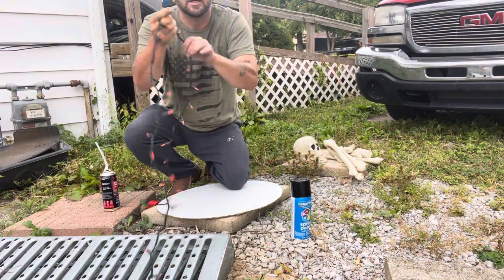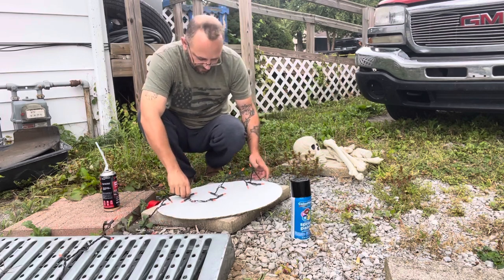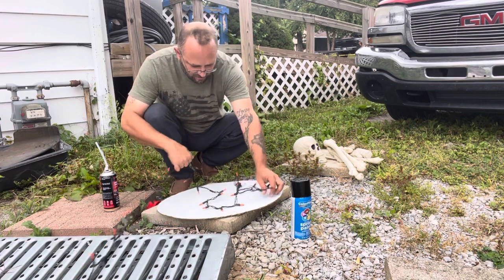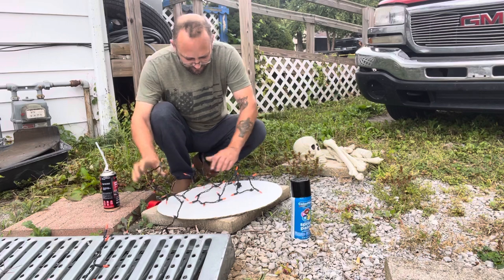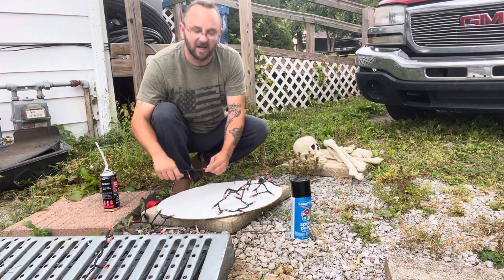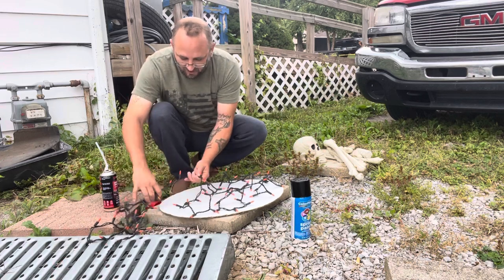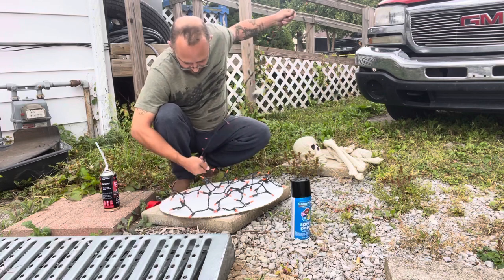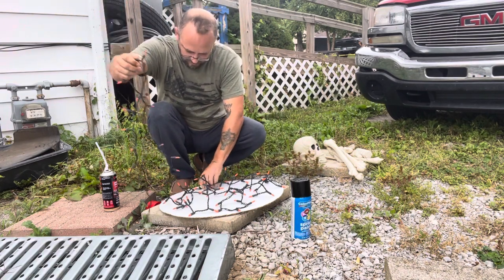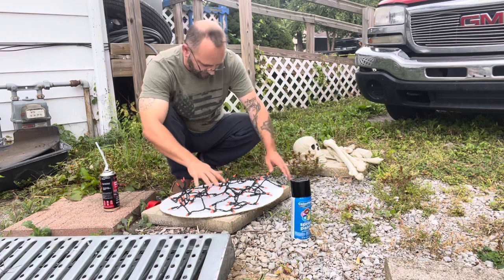So we're going to go ahead and try to do this here. Granted, I'm going to not cover the extra plug-in part up. I don't know — for this size I might have gotten a spoonful. I got like 13 and a half feet of lighting. I don't know how this is going to turn out. I really wish that this stuff would lay down a little bit better. Basically what you do, you start off by laying your lights down.